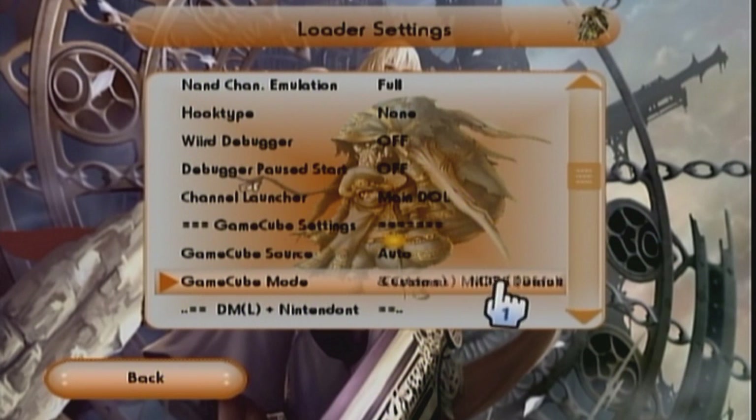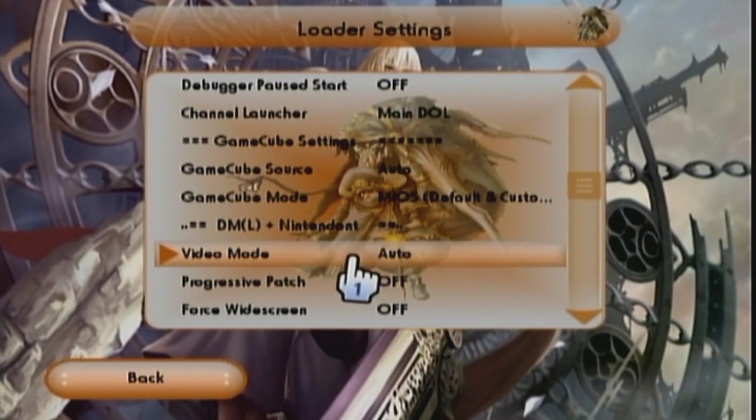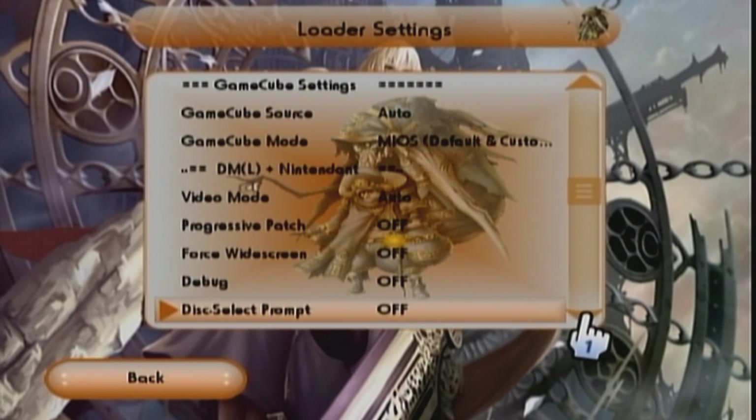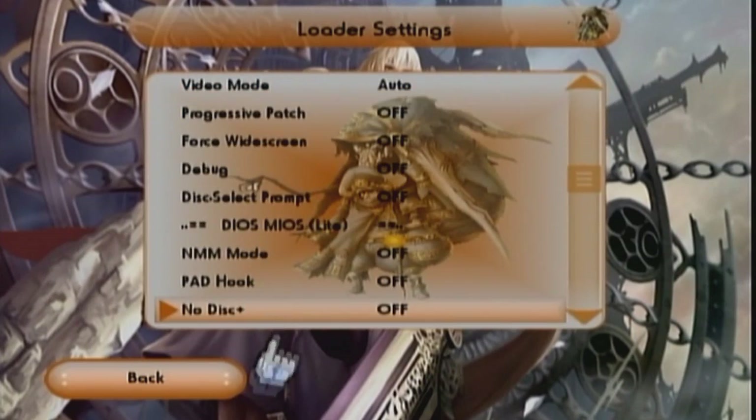Here it is guys — GameCube source: Auto. GameCube mode: you can choose from BIOS or Nintendont by Nintendo. I just choose BIOS. The advantage that Nintendont has is you can use different controllers — you're not just stuck with the GameCube controller. You can actually use the PS3 controller, the Xbox controller, and a whole lot of other controllers. I just saw this setting, set it, and went into a game to try it out.